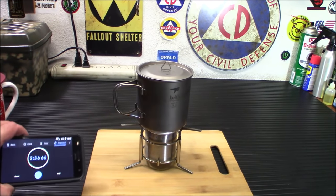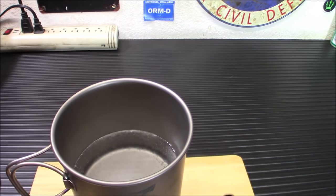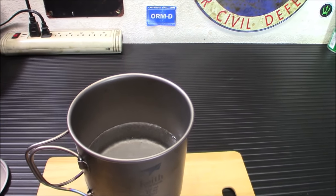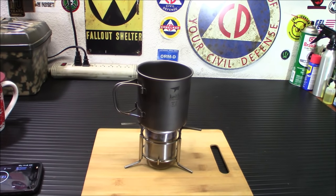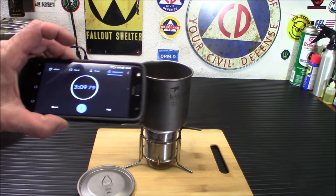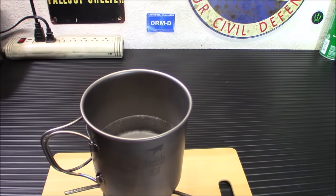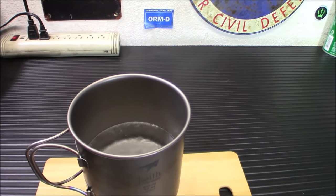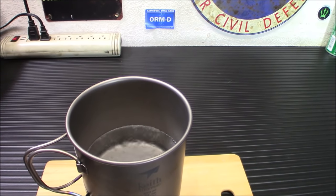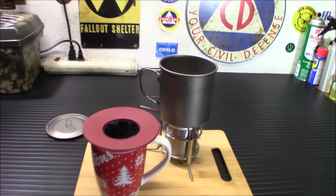We got our timer running, got a stopwatch. I'll bring you back when it's a rolling boil. It's about two minutes thirty-seven, thirty-eight seconds in there. Let's pull off the lid — it's already starting to go a little bit. That's pretty quick. Now we are at a higher elevation, but that's a lot faster than other tests I've seen with it. I've seen it go about six minutes to boil two cups of water. We're almost there at three minutes.